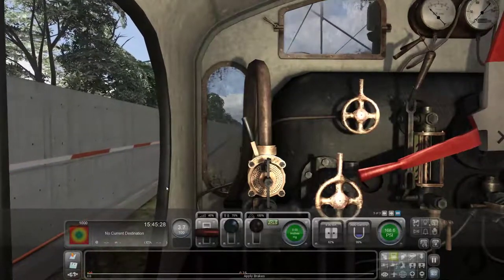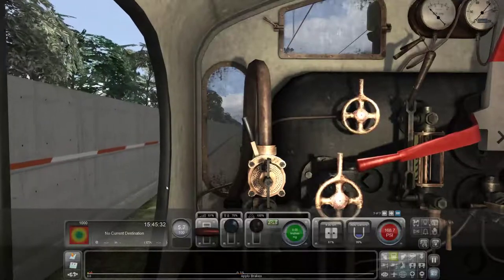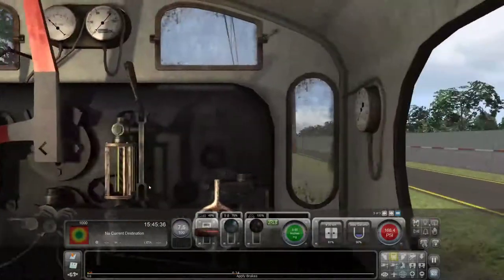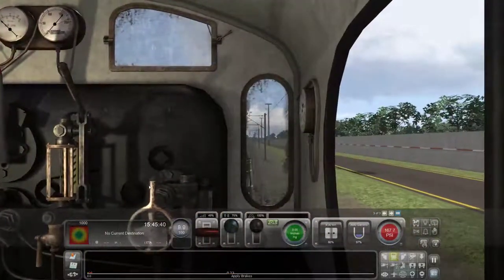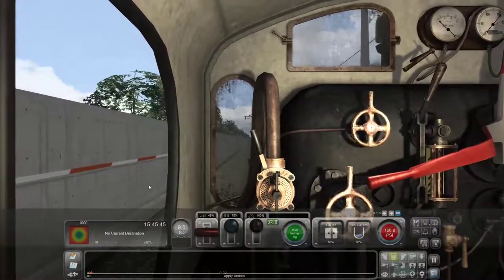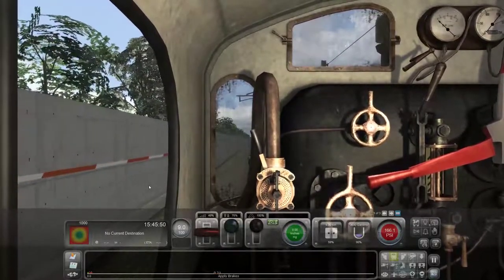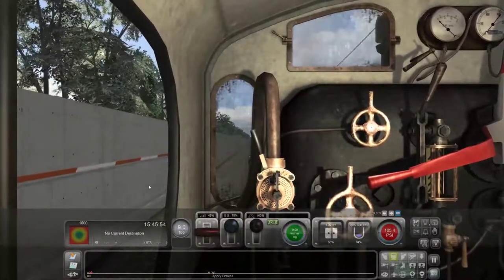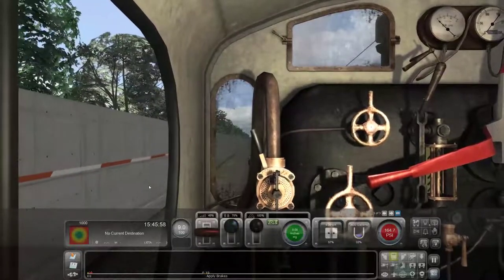Now we're moving. We'll go ahead and go half power. Oh man, she sounds good — sounds real good. I should look out the window there. It sounds so good, it really does.